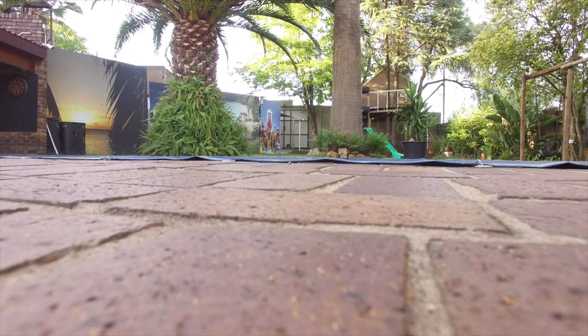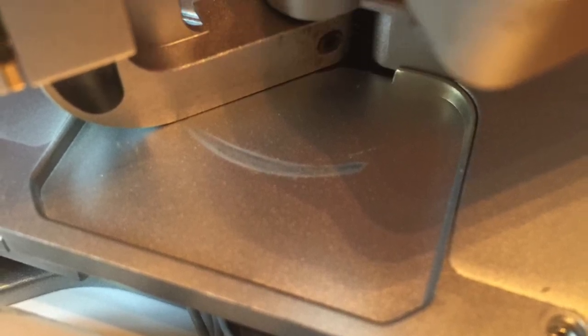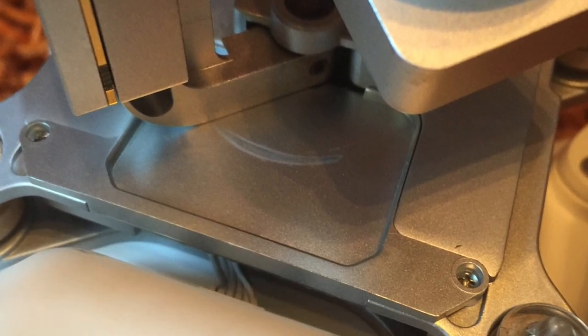Oh, and if you have a look here at what's coming up now, it's the camera. The camera seems to be caught on the gimbal. The gimbal seems to be caught on the gimbal plate. If you see these marks where it's scratchy.